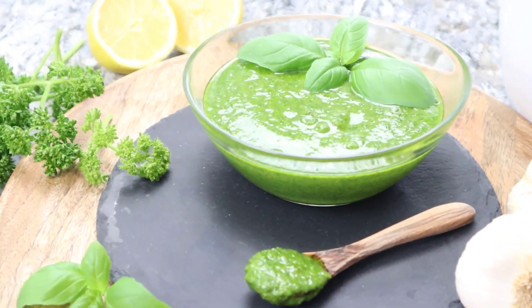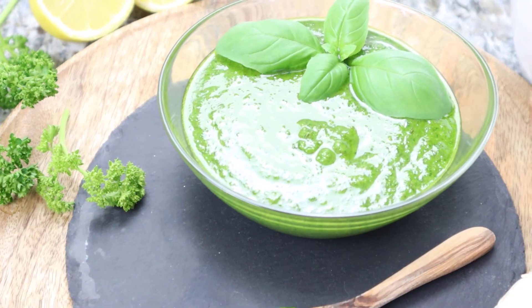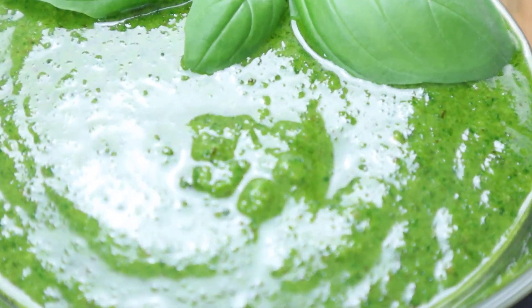A heartfelt welcome to Vivo Terra Kitchen here and now. Today I show you how to prepare a healthy and vegan pesto super easy.